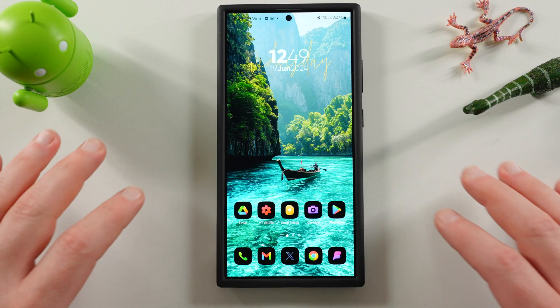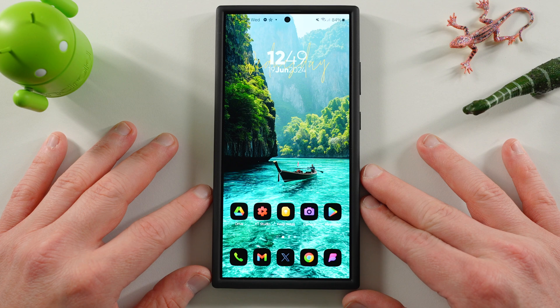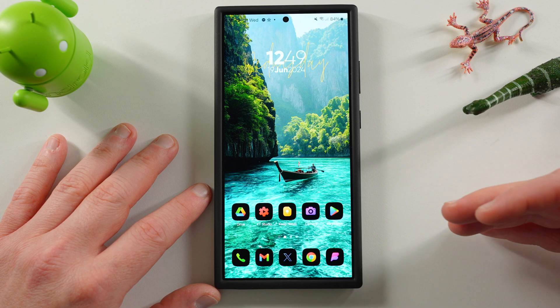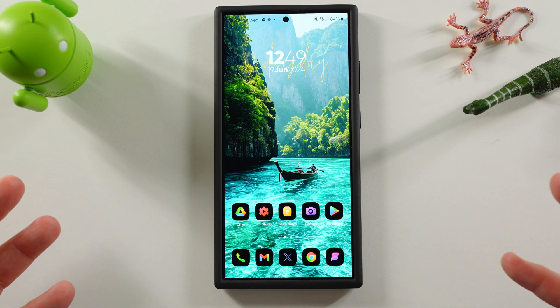What's up YouTube, Jeff back again today in a very exciting Samsung video. Today we're going to be talking about the secure folder on your Samsung Galaxy smartphone — specifically a couple tips and tricks for using the secure folder, which allows you to lock some of your apps, photos, etc. in a secure folder where no one else can access it.